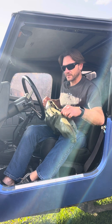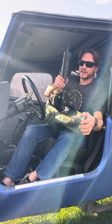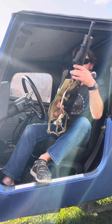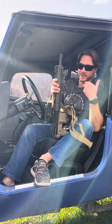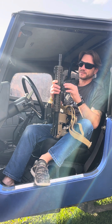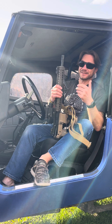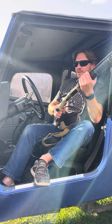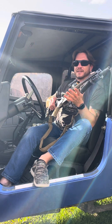Inside we have an M4A1 Block II-esque type build. I'm calling it a Block II-esque and an M4A1-ish because it is not clone correct — that's not really what I do. So I'm going to go over the build: what it is, what it isn't, and why it exists.